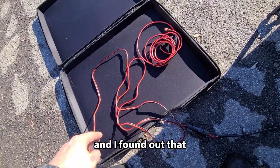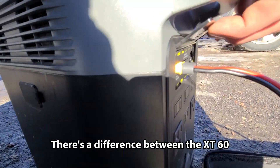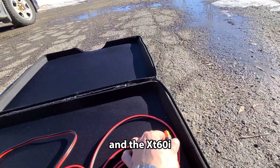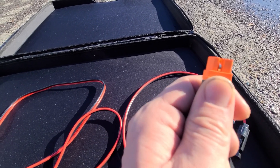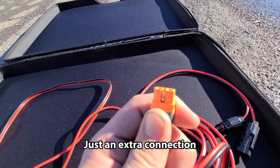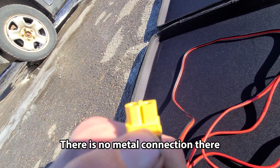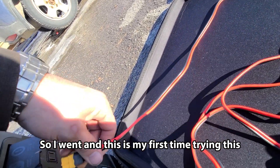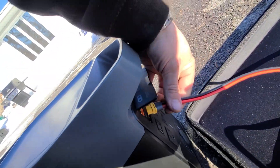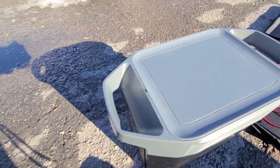I found out there's a difference between the XT60 and the XT60i. The XT60i has this metal piece, which I believe is a ground or just an extra connection. On the XT60 there is no metal connection. This is my first time trying this, but I'm going to plug this in.